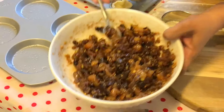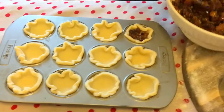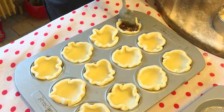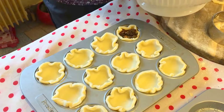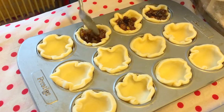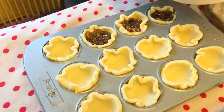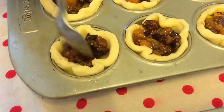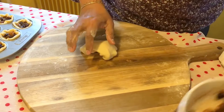Now we'll fill the pie filling inside. Don't fill too much — just level with the top. You can also add hazelnuts and walnuts. As we've filled our mini pies...